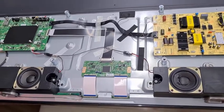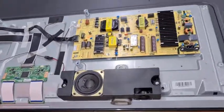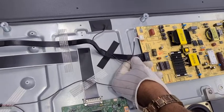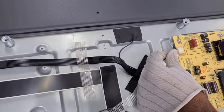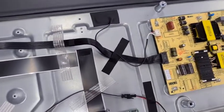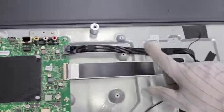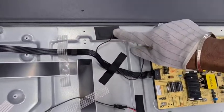Let me explain about the cables and cable connections. From the power PCB, we have two connectors — one is for the main PCB supply connector, and the next one is the panel backlight connector. These two connectors are fixed into the power PCB.